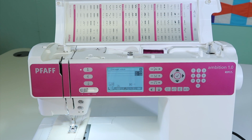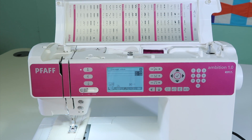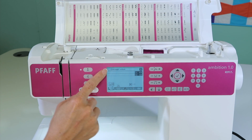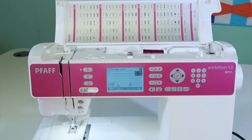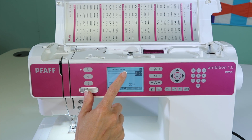Selecting stitches on the Pfaff Ambition 1.0 sewing machine is as easy as dialing on the keypad. As you look at a stitch, it will show you the stitch number at the top. When we turn the machine on, it comes up to a straight stitch and even gives you a definition of the stitch.